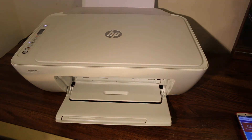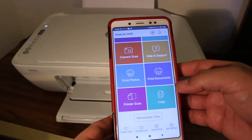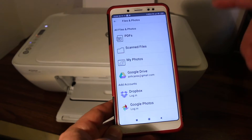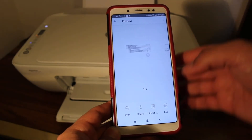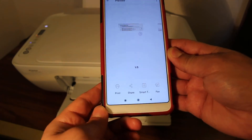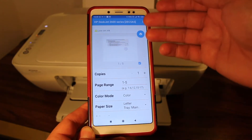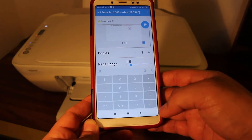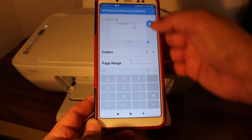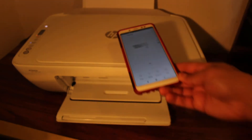Now I'll show you how to do the wireless print. Go to the app, click on Print Documents, and select any document you want to print. Go to the print options and on this screen you will see the name of the printer. You can select the number of copies, the range, and whether you want black or color. Click the top icon and it will send the command to the printer.